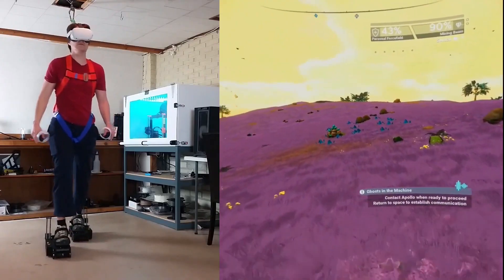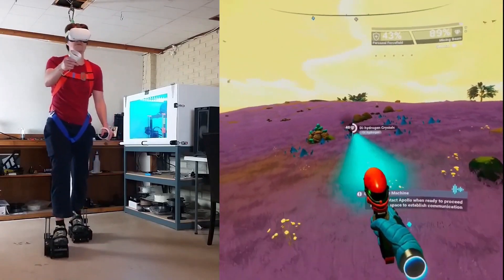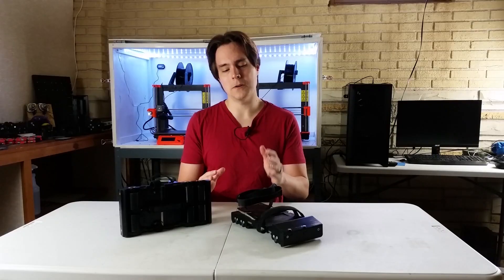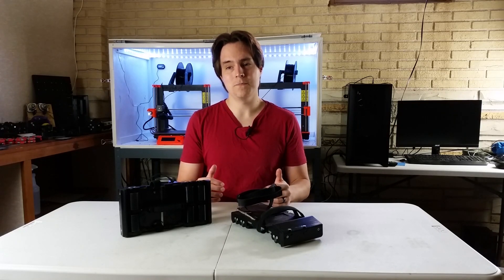Hey guys, I'm Alex and this is Finally Functional. If you're new here, I'm making VR shoes. In this video I did some testing where I compared carpet sliders to the VR shoes, and I had my wife and a friend try the VR shoes out. So let's just get started, let's hop right in.